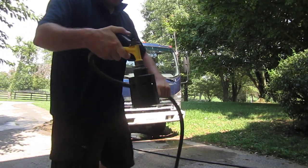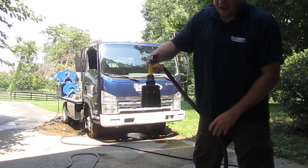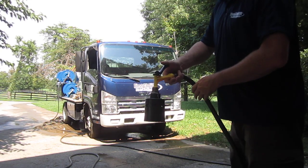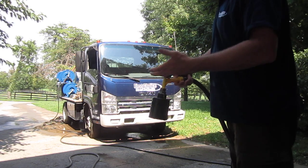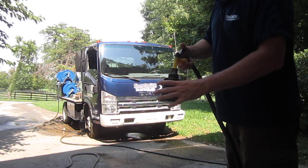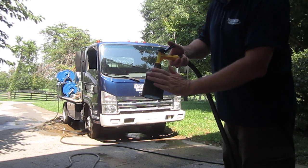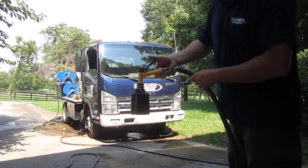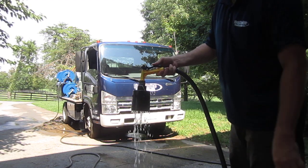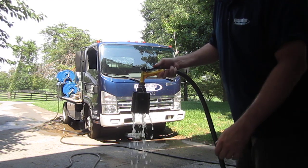Today I wanted to demonstrate — somebody asked me how I don't overflow my water tank when I'm running water into it constantly while pulling from it with the pressure washer. Basically, this is a Hudson valve. You can get these at pressuretech.com — that's spelled with a 'tek'. I just set this up to show you how it works.